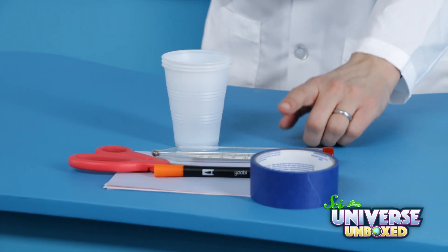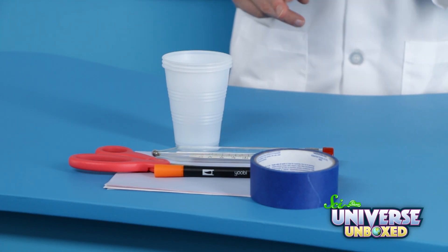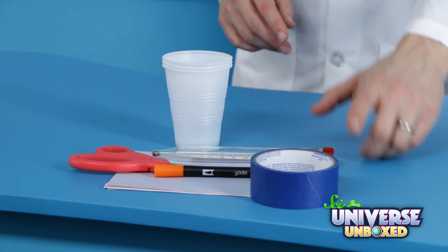So here's an experiment to help you figure that out. To do this experiment, you'll need one sheet of heat-sensitive paper and three plastic cups, along with a few other things: scissors, tape, a thermometer, water, and something to write with.